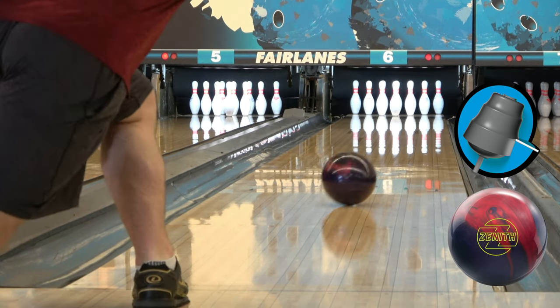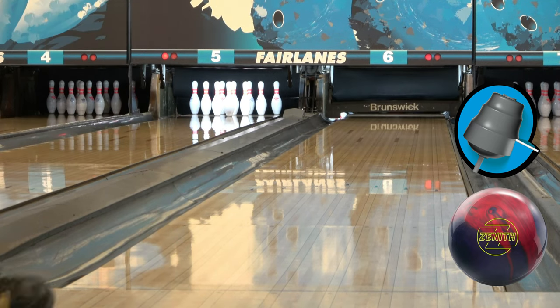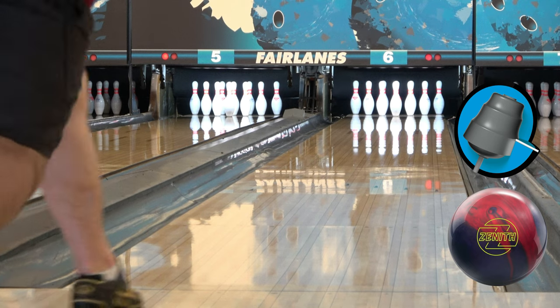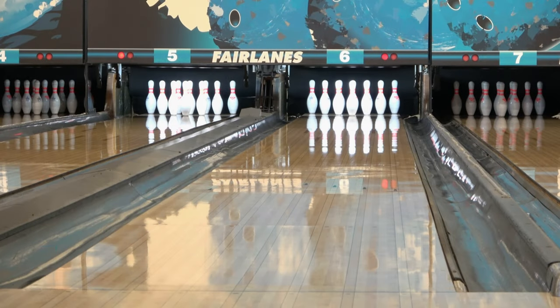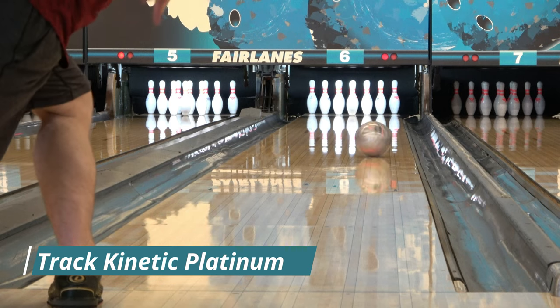If you don't have one of these, definitely go pick one up — I definitely recommend it. The ball I'll be showing you next is the Kinetic Platinum, the Track ball. It's definitely a little more angular down the lane, but the Zenith is a little bit stronger overall. The Kinetic Platinum would be something maybe one step down from the Zenith.